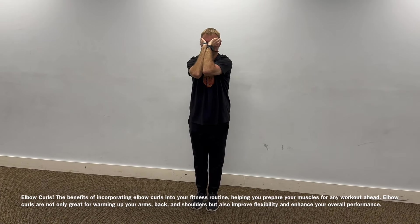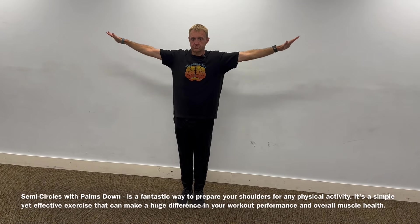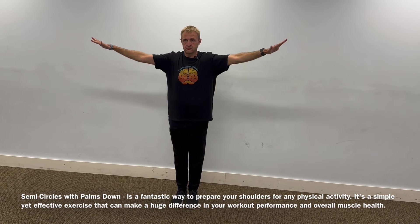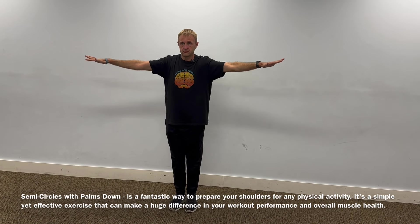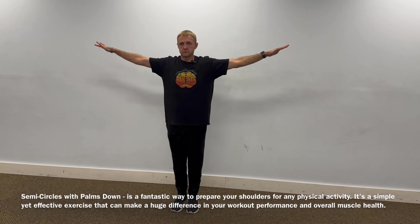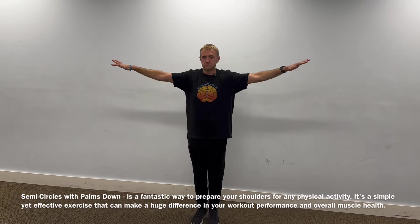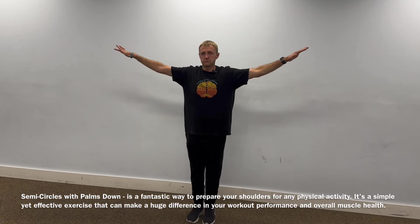Now, palms down, small semicircles forward — 15 to 20 times. With all these warm-ups, you can do more of them if you feel you need more warm-up. If you do enough of them, you're basically just doing exercises. 15 forward, 15 backwards.